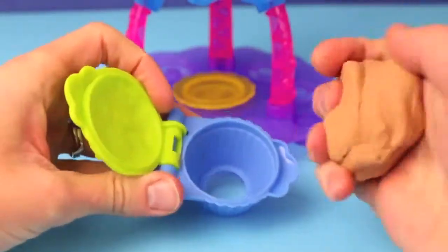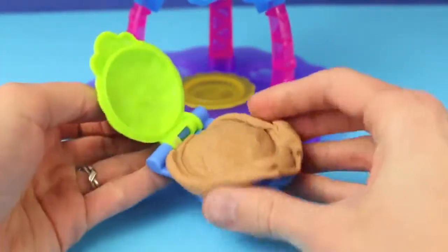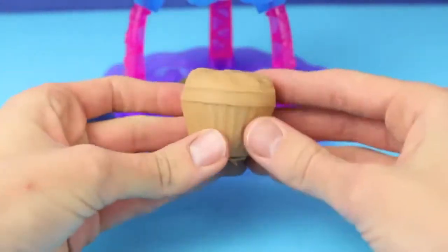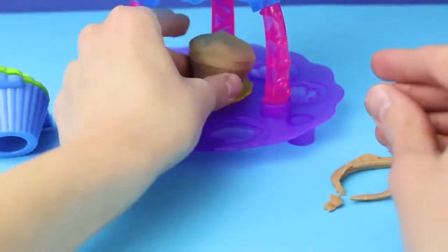Well let's start making some cupcakes. I'm going to fill up the cupcake mold with some brown Play-Doh to look like a chocolate cupcake. The extra Play-Doh comes out through the top and then also the bottom, so just remove that and take out your cupcake. This looks really nice. I like the folds on the cupcake that make it look like it has a cupcake wrapper.